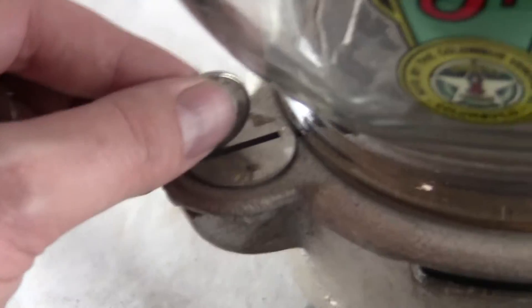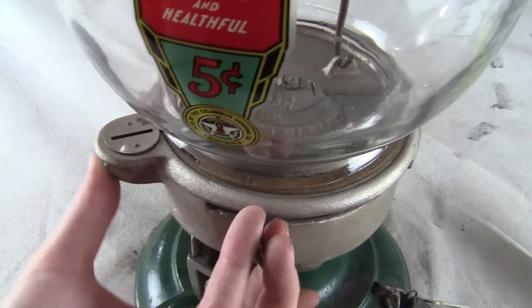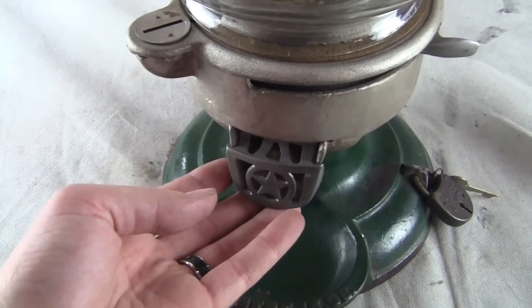This machine works on a nickel — take a nickel, place it into the slot, pull the handle from back to front and then release it back into position and you would collect your pistachios down below.